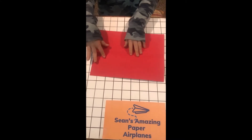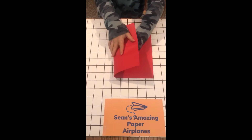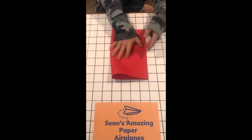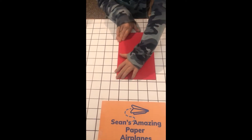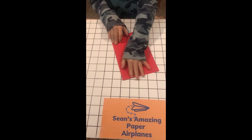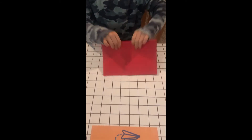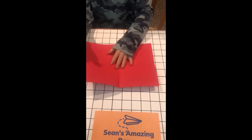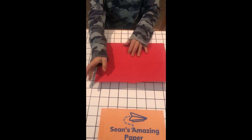Flip the paper around like this, then fold it in half this way. Make sure to line this up perfectly. If you're not sure if you lined it up perfectly or not, flip it over and see if you lined it up — it should look perfect.